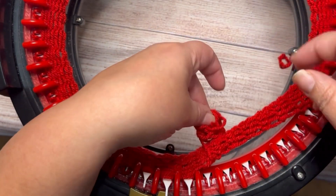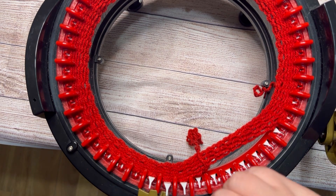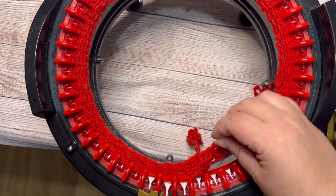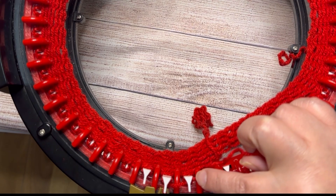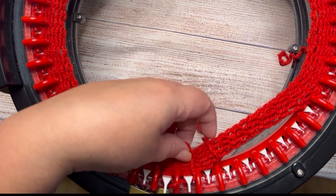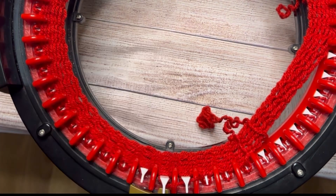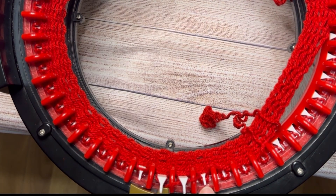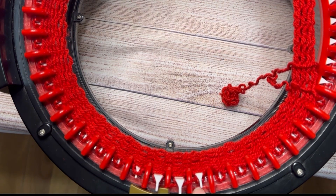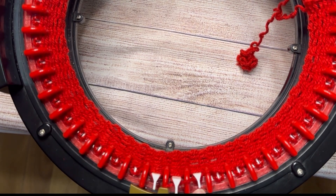I'm gonna leave this tail — you can grab it with a pin if you want, I'll just leave it like that. Now I'm gonna need 15 stitches. Put these on — this needle has to take the yarn, so try to pick them: one, two, three, four, five, six, seven, eight, nine, ten, eleven, twelve, thirteen, fourteen.